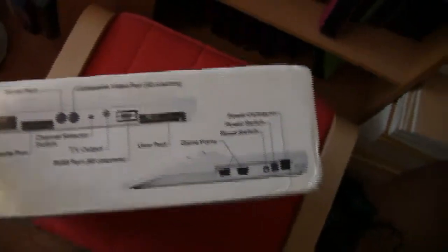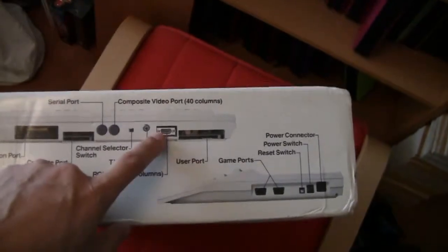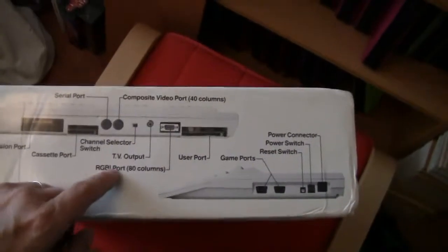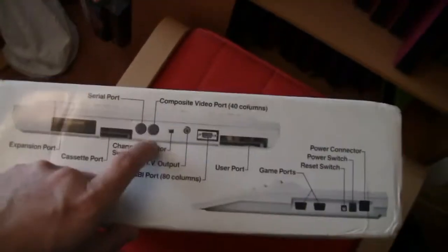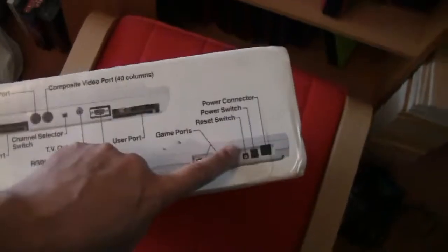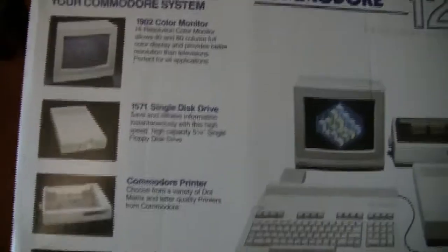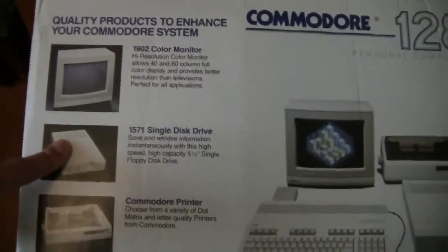Looking at the side of the box, it shares a lot of the same video outs but this is a very different version — there's an RGBI port, which must be some sort of VGA-like output signal, composite video similar to the Commodore 64, serial port, tape port, expansion port, user port, game ports, reset switch, power switch, and power connector. The back shows peripherals: the 1902 monitor allowed both 80 columns and 40 columns, something I'm still in the market for. There's also a 1571 disk drive and a modem and mouse shown — basically the complete setup.